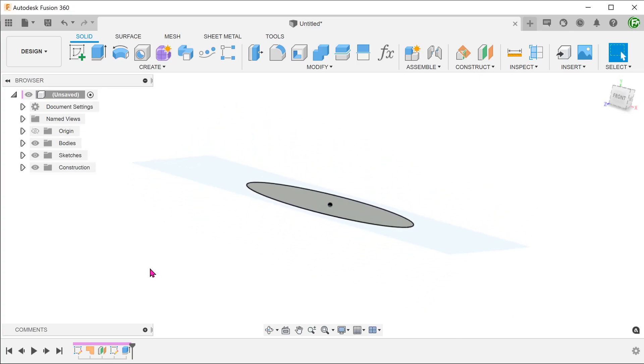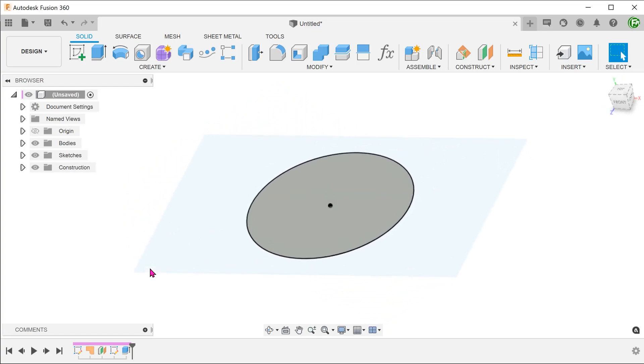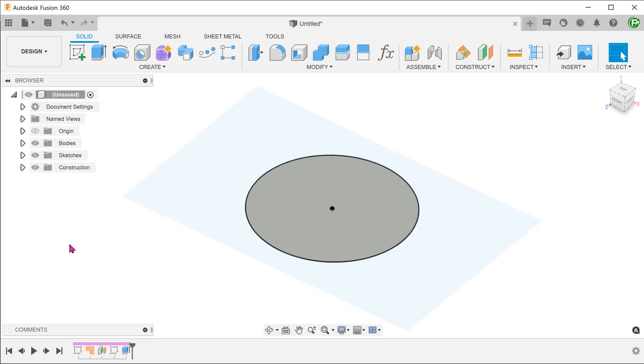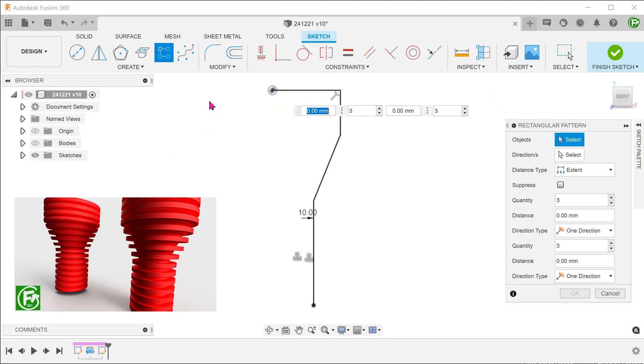Looking at this simple example, it does not seem to offer any real advantage compared to a typical trim. To truly appreciate the power of this, we need to apply this to perform a 3-dimensional trim of a surface, for example in a revolve. To demonstrate this, let's revisit the previous case study.